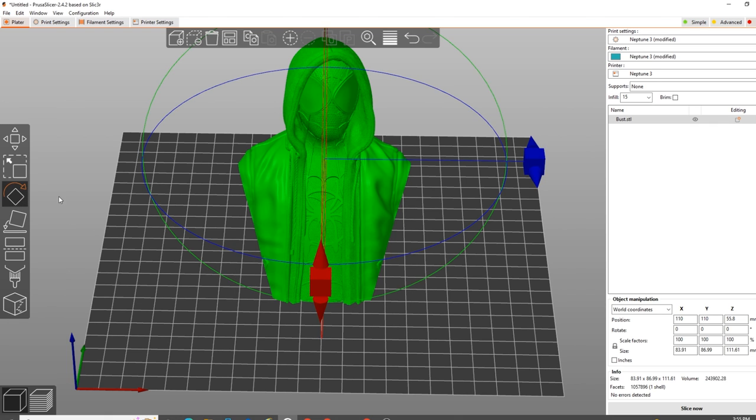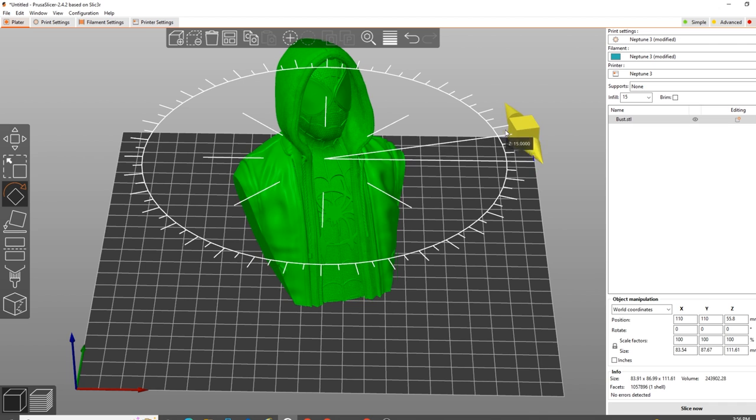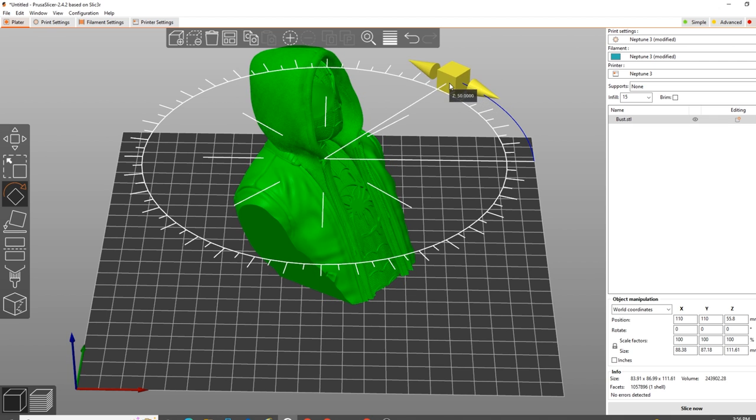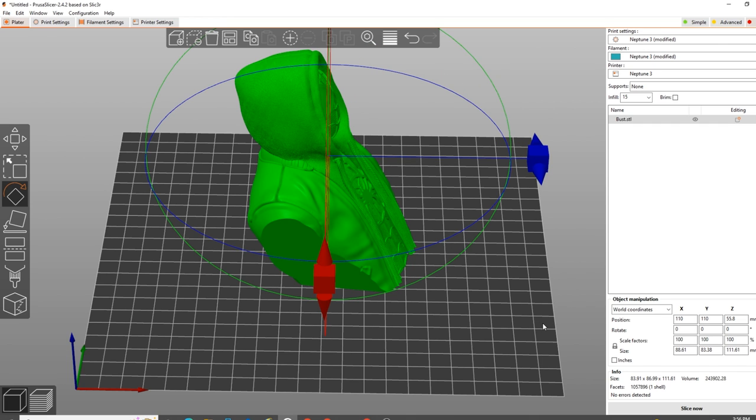I looked at the color configuration disc and found that 75 degrees is the mark where the colors change. All I have to do is click on the rotate tool — or press the shortcut on your keyboard. I want to rotate around the Z axis, so I float my mouse over the blue arrows. There are tick marks around the circle. If I hold the left mouse button and move my mouse, it moves in five degree increments. I go up to 75. Boom. That's it.